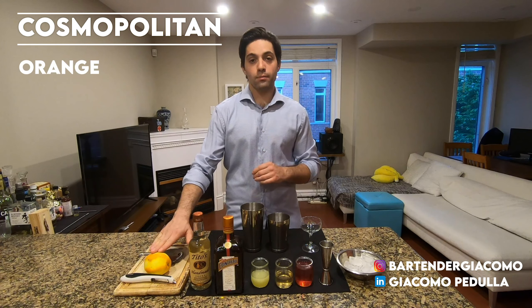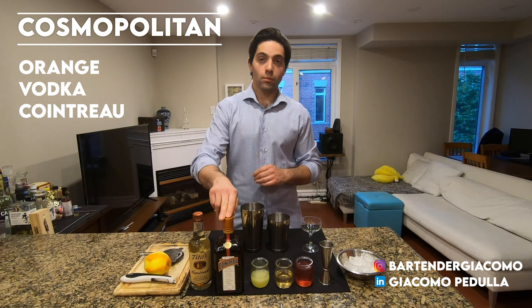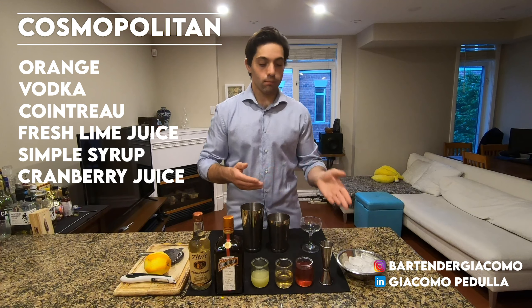You're going to need an orange, some vodka of your choice, Cointreau, fresh squeezed lime juice, simple syrup, cranberry juice, and ice.